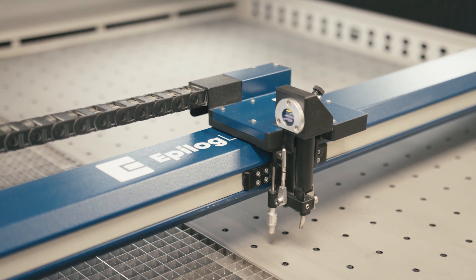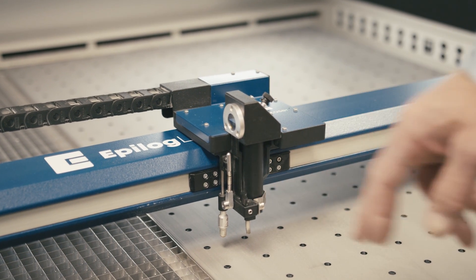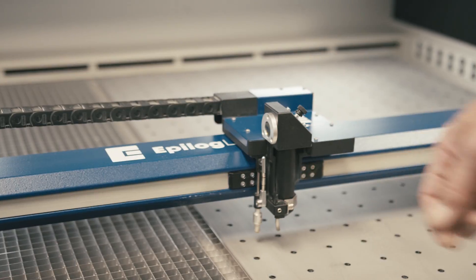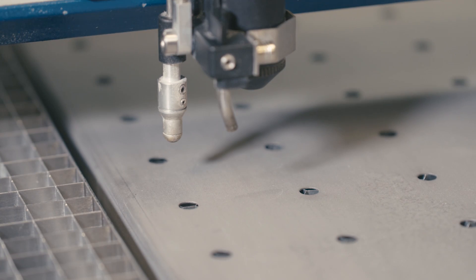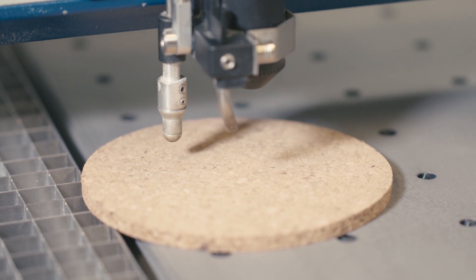You'll also notice that we've got our lens assembly setup here in a cone style setup. This allows us to keep positive pressure over the lenses to keep them really clean during the operation of the laser. This can be removed and cleaned very easily as well. We've also got an autofocus plunger here — if you want to do autofocusing on a particular job, you can run the lens assembly where you want it and then hit autofocus on the display panel and it will autofocus to the material height.